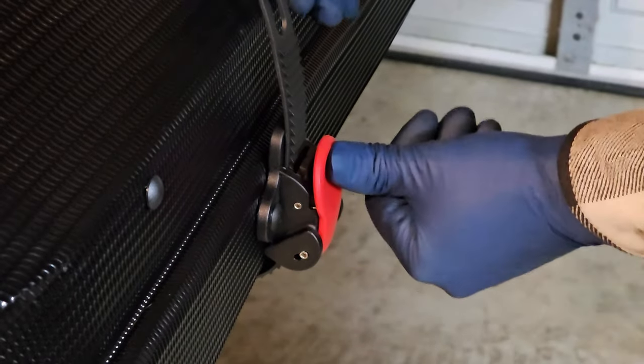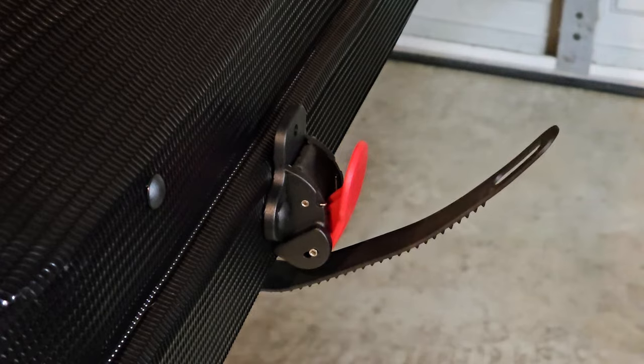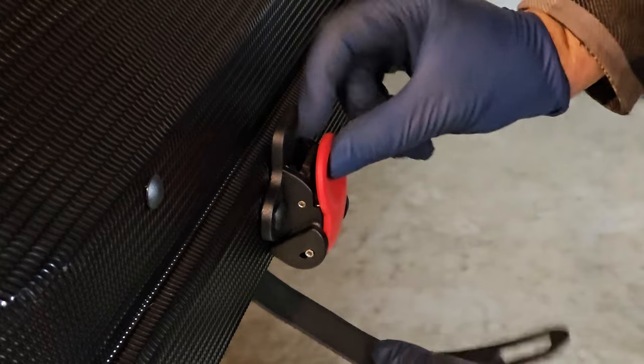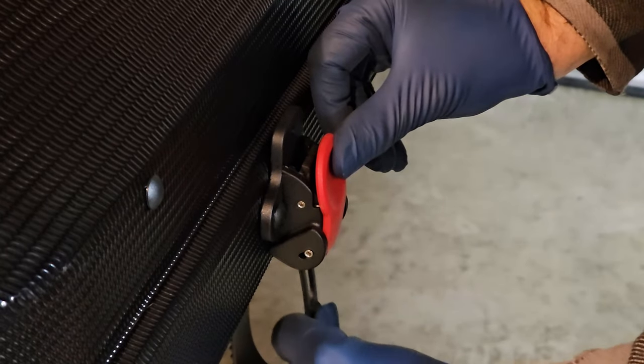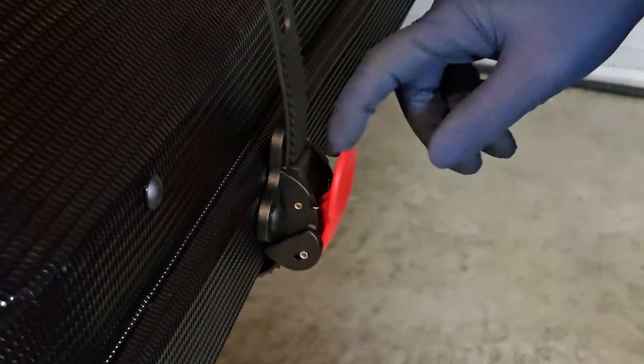To undo it, hold the button in, push it down, and just pull it off from the bottom. You can also put it back in — if you hold it open you can see a little track in there. Make sure that when you put it in, it is in that little track, just like that.